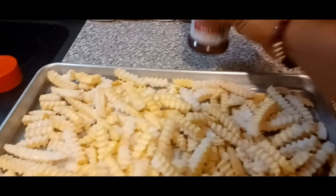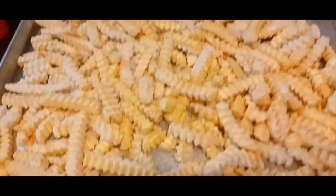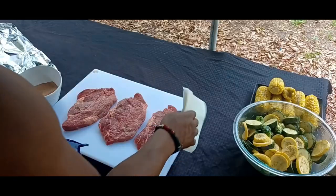Here are the french fries — just regular crinkle cut french fries. We're going to sprinkle some seasoning salt on them. I put them in an oiled pan at 350 degrees and baked them for 30 minutes and they were ready. Now go ahead and pat these steaks good and dry.